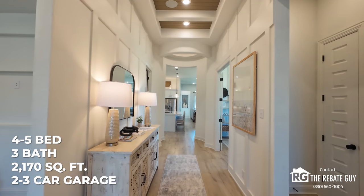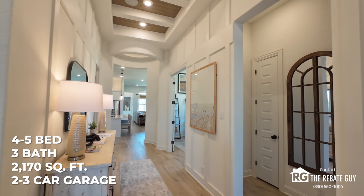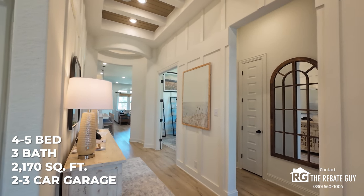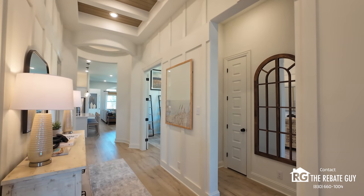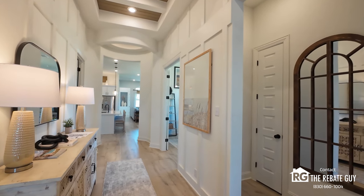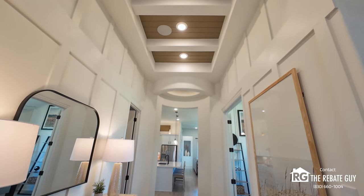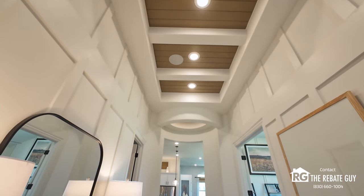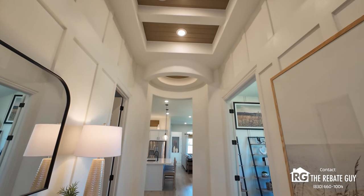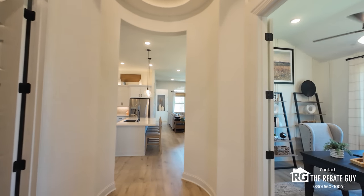As we head inside down this main first hallway, you can see some of the details they did here in this Juniper model — some of the woodwork on the wall and that tray ceiling. These are some of the different upgrades available when you're building from the ground up. Not all inventory will have these exact features, but this is stuff you can upgrade for a price. As you enter here, you'll see down this main hallway the rotunda, which is one of the main features of this home — it's really nice and opens it up.